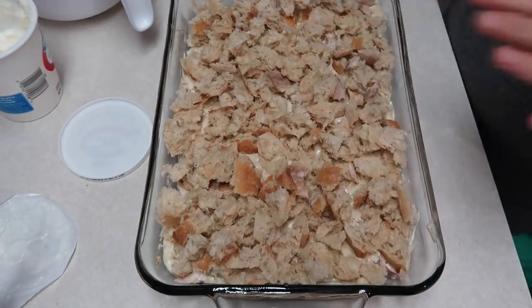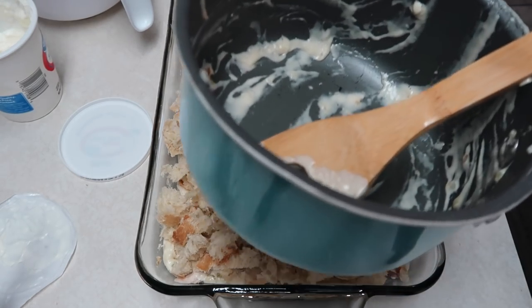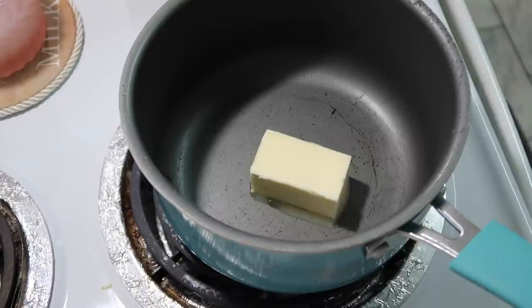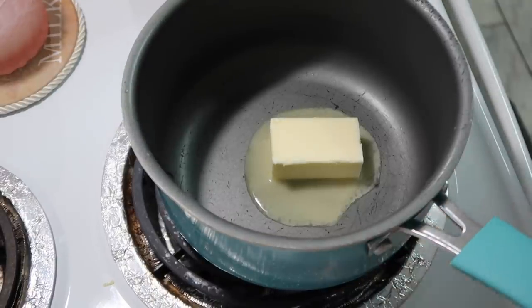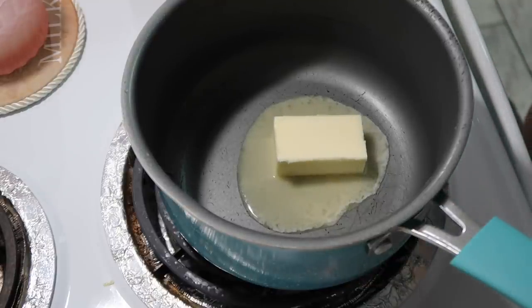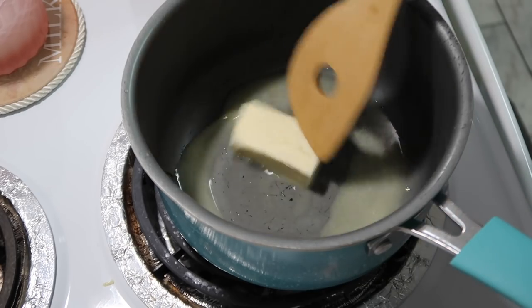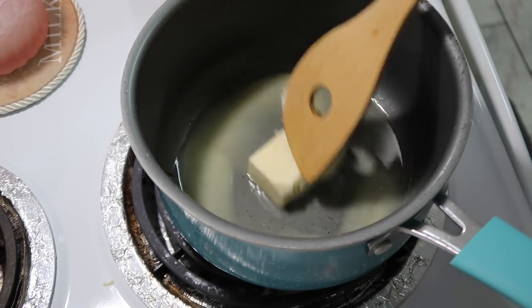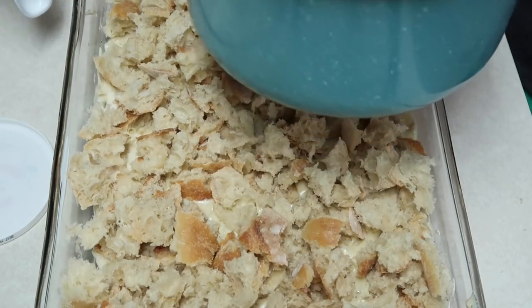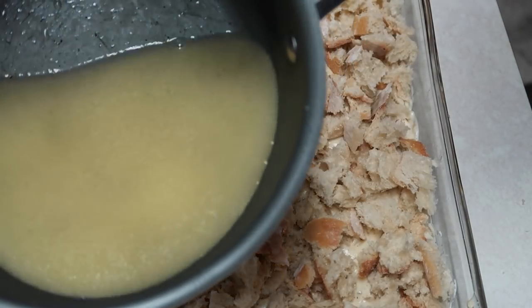I didn't use all the bread because it seemed like I had too much. Now I'm rinsing out the pan to melt four more tablespoons of unsalted butter over medium heat, then add two cups of chicken broth and let that warm. Then we pour and drizzle it over the bread in the casserole before putting it in the oven.